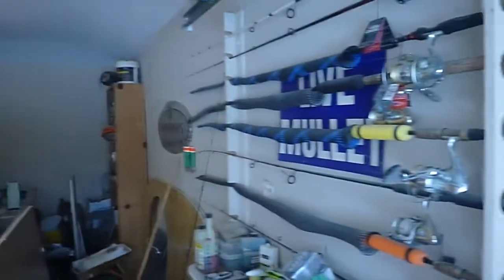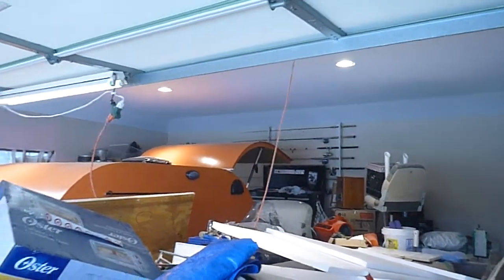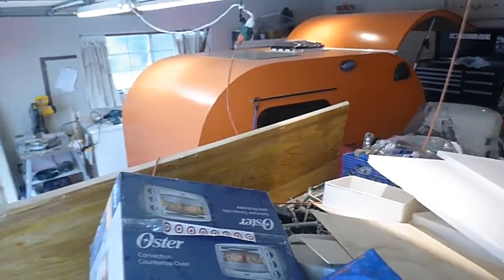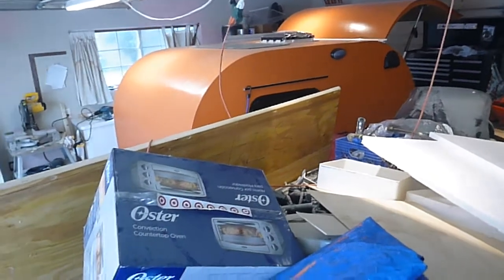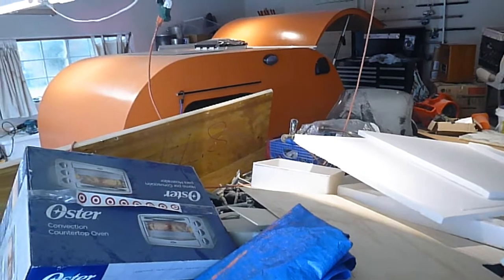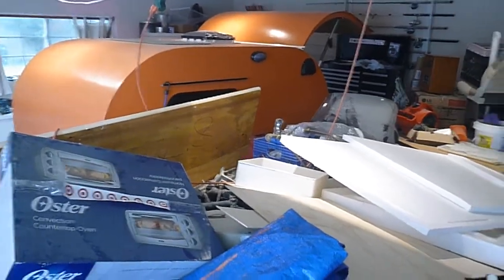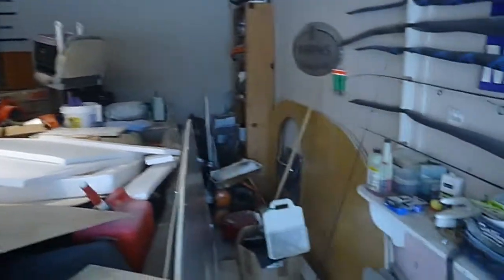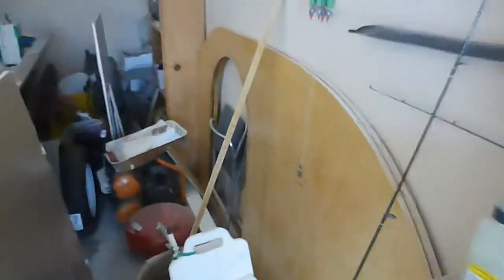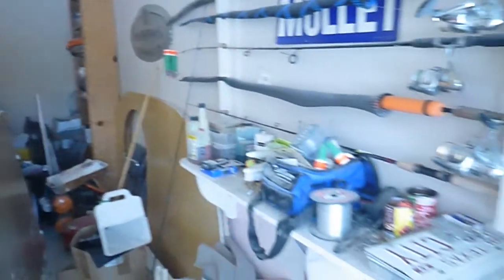I do like to fish a little bit. There's another rod holder back over there — the garage is a mess right now because I just finished that teardrop camper. That's a 5x8 Benroy, so I'll have a video up on that pretty soon. I've got to get back on the one for my wife and I — a nice maple inside, kind of that bean shape — it's going to be awesome and I'll have a video up on that too. I've just got to catch up with everything.